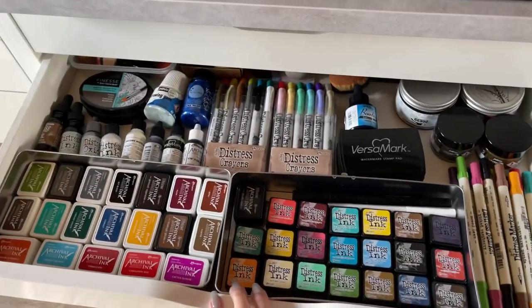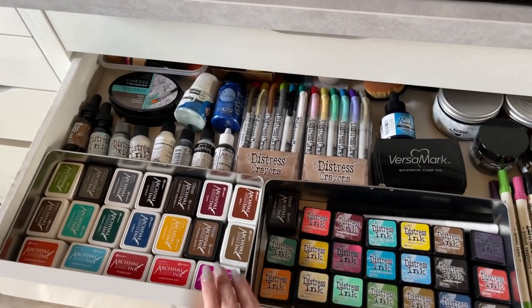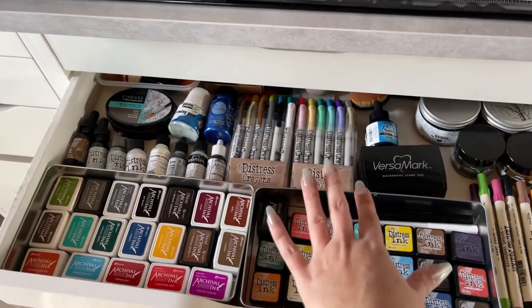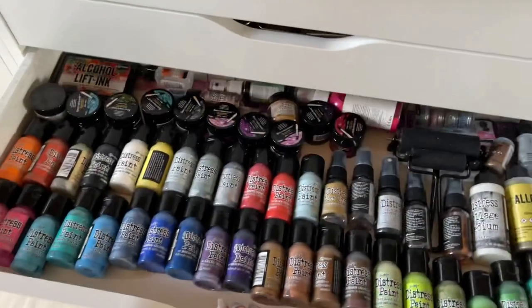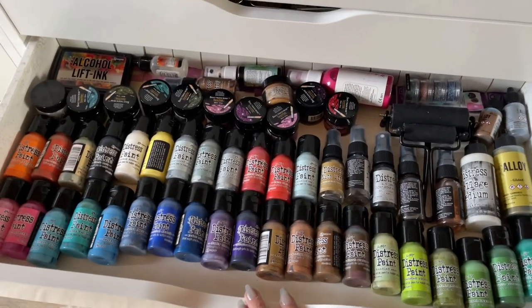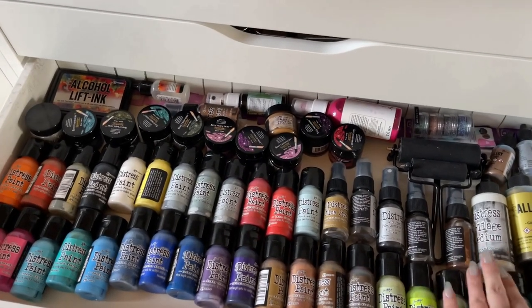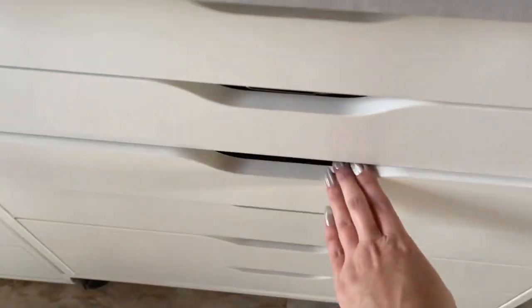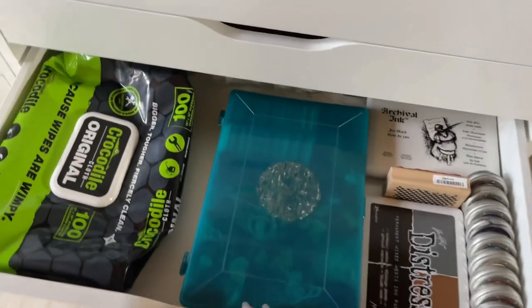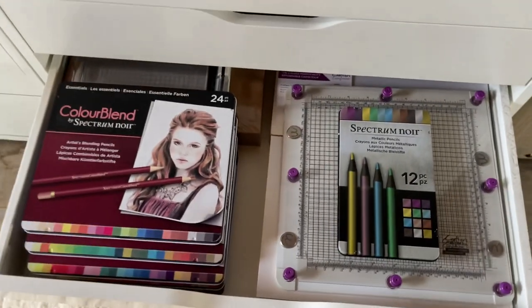This is kind of a little sneak peek of how I've organized my archival inks and distress inks. I have other Tim Holtz products in here as you can see — all of my distress paints, sparkle inks, collage medium, just fun things. And in that drawer you can see I organize things the best that I can. I have all of my colored pencils in there.